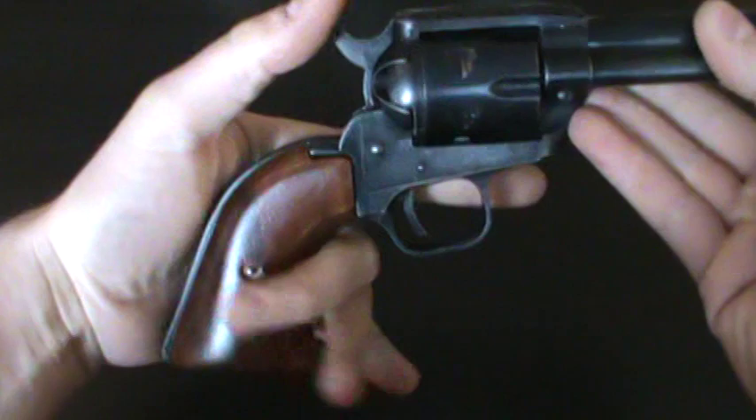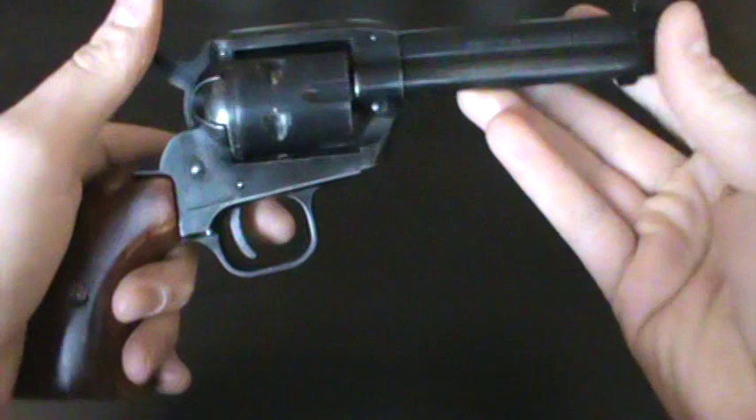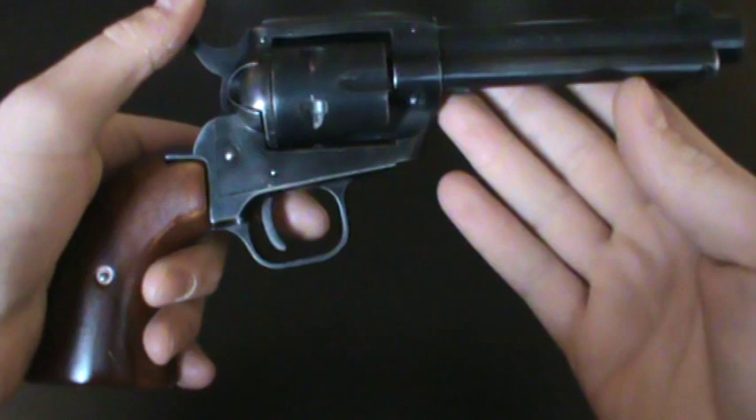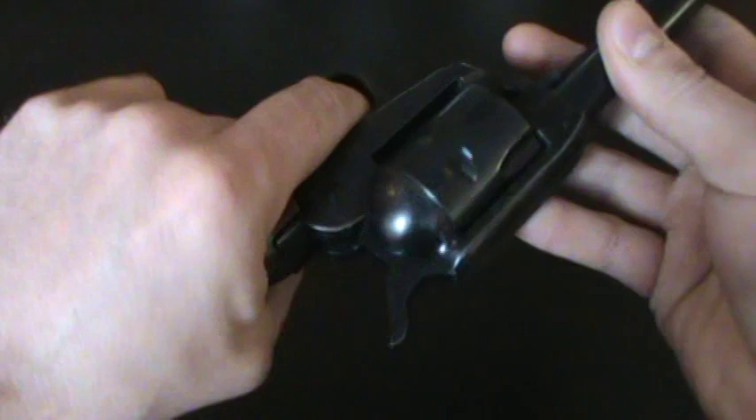I like the size of this one — it's really similar to like a Ruger Single Six or something. We had a Bearcat growing up that me and my brother learned how to shoot on, and it was quite a bit smaller than this 22. So I'm kind of glad it's a little bit bigger to hold onto.